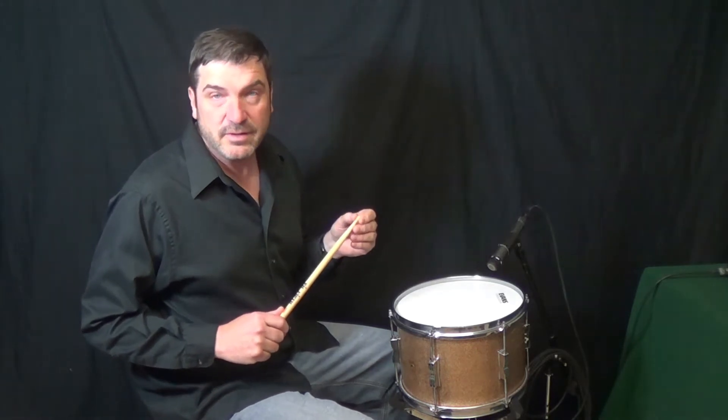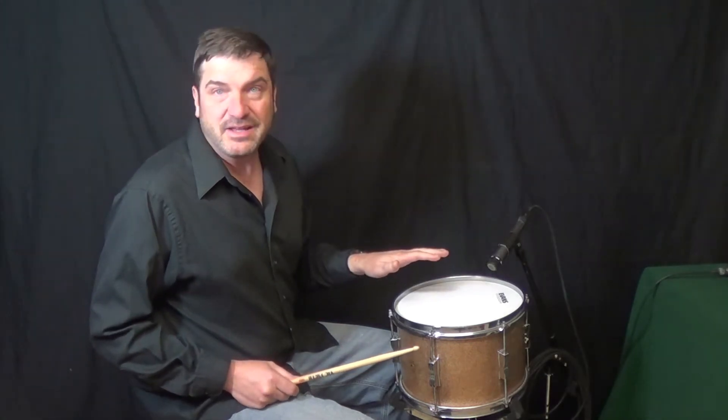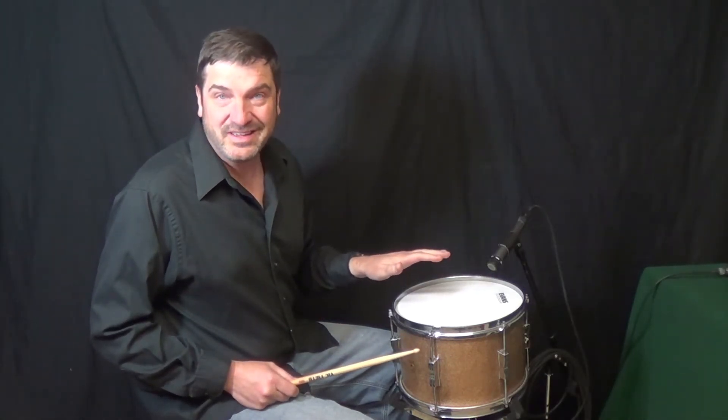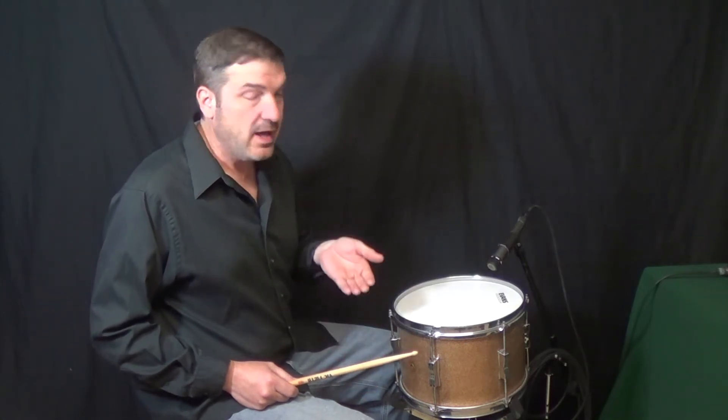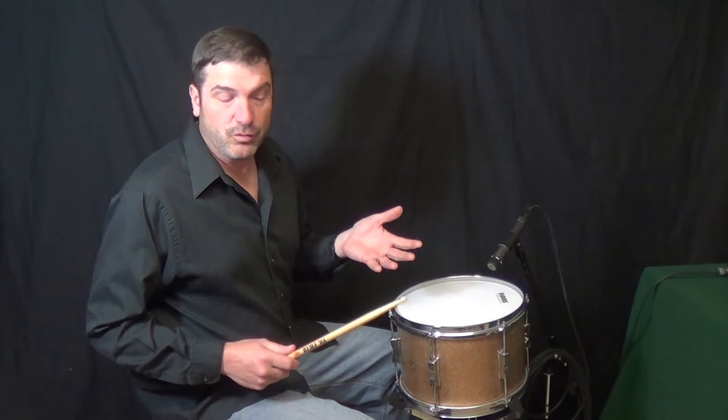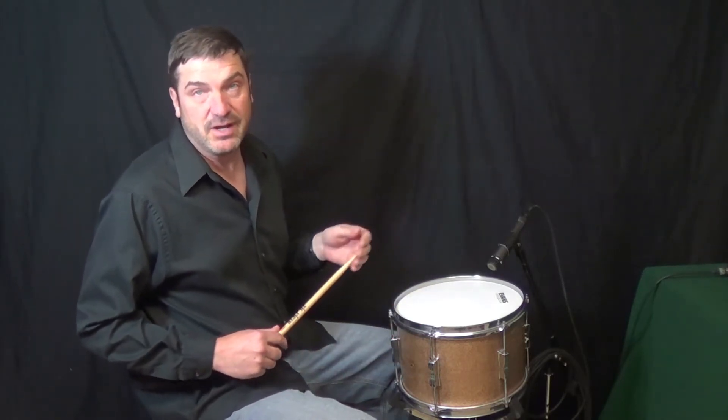This is a low and mid-range tuning. The drum heads are tuned a fourth apart. The top head is tuned to a D, which is low. The bottom head is tuned to a G, above that D. They're a fourth apart. That G is a mid-range tuning.